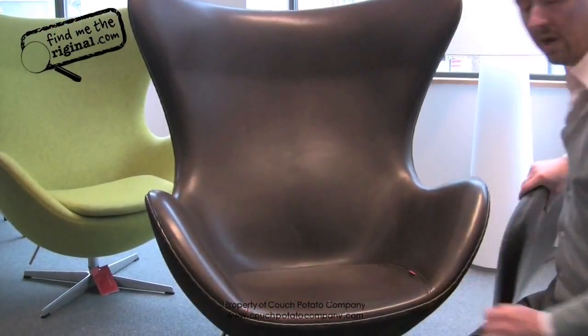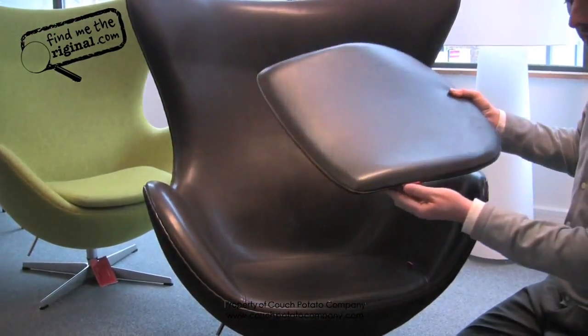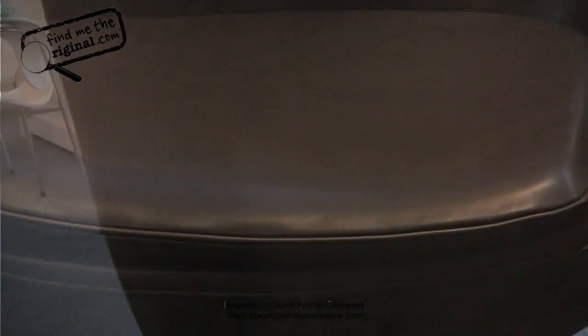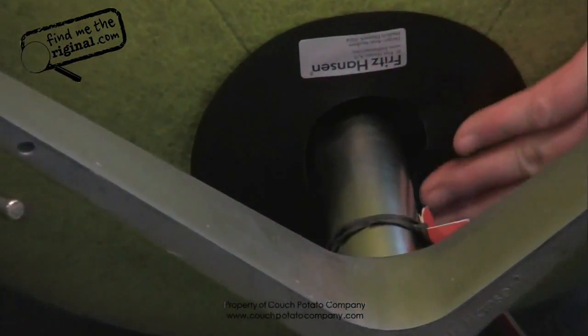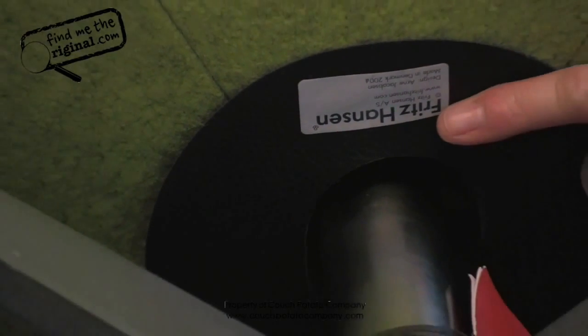Very old models didn't have a seat pad, but all recent models will have one. You will see the red Fritz Hansen tag on the seat pad. Old models do not have this, so don't worry if you see one without it, but it will have Fritz Hansen on the base. If we look at the base, you will see the raised Fritz Hansen name.